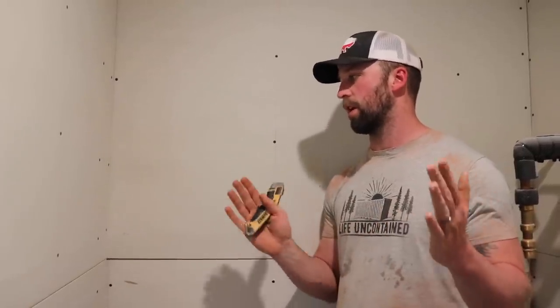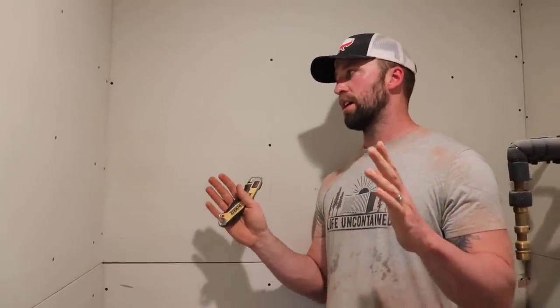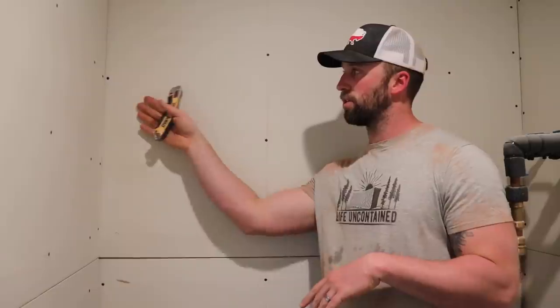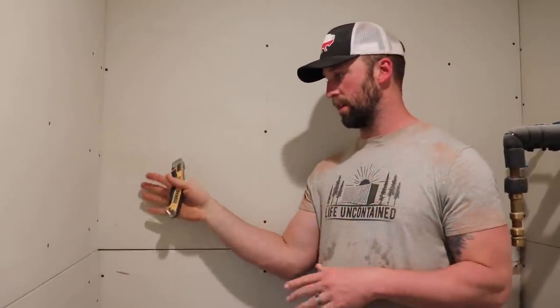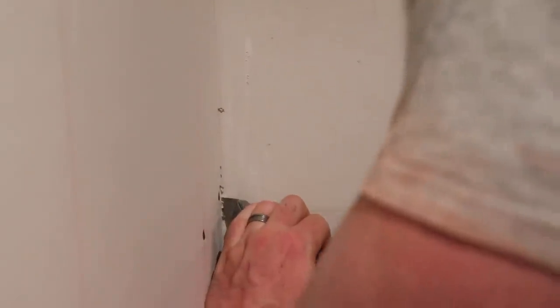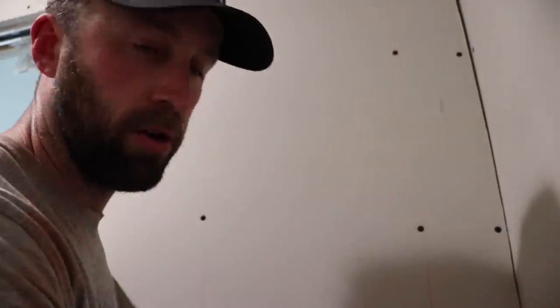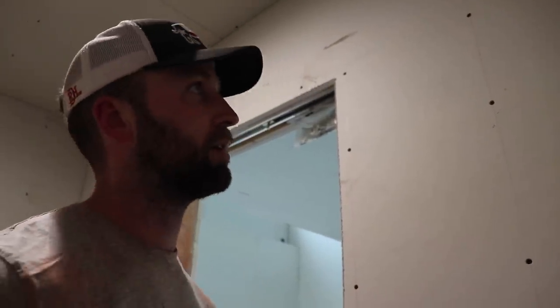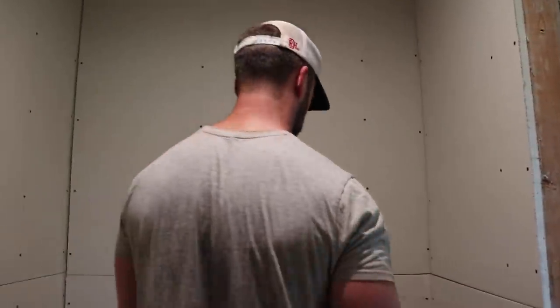Another thing I've learned in the whole drywall process for not getting cracked joints is to cut out where the two pieces meet. Whether it be in a corner or wherever, if they're too tight you can't get any mud in there, and that can lead to a crack in the mud. I don't know if corners are one of the true issues since paper tape is going to be over that, but at least for butt joints it's a good practice — you definitely want to make sure your butt joints don't have a crack.